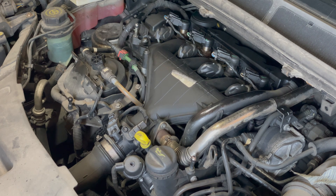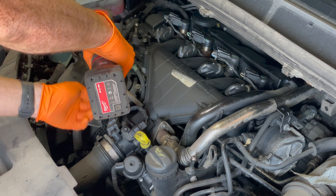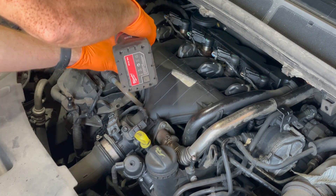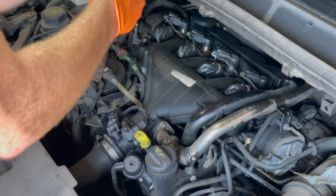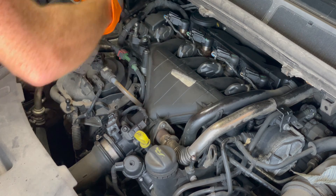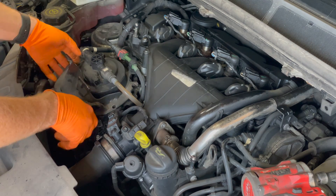I'm going to do this in real time, so it might not be the smoothest operation, but hopefully it will show the complete task. The first thing to do is take this crash shield off. These are eight millimetre headed bolts.